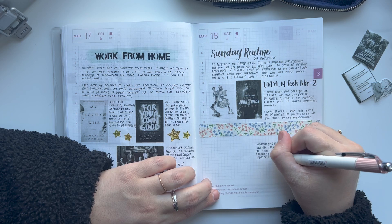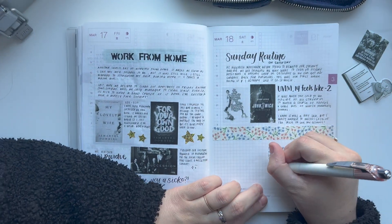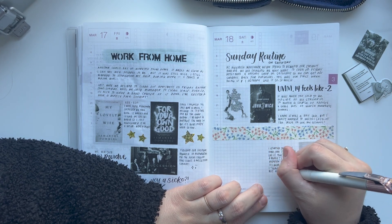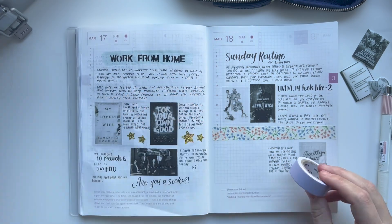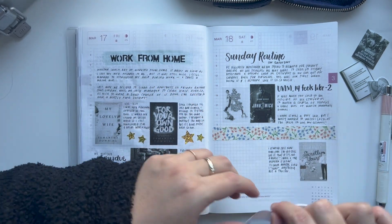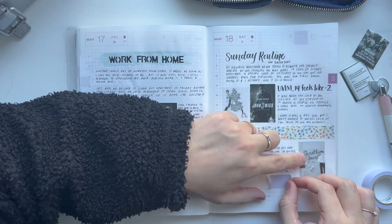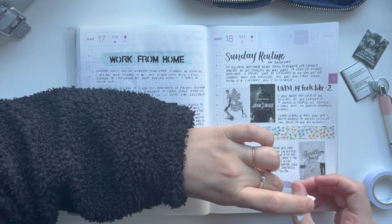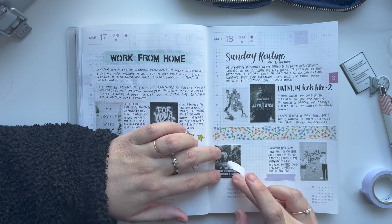Now I'm just doing a little bit of journaling on a book that I started reading — or I guess listening to. I've been on a thriller kick lately; I think it's been like four months of thrillers only. You can see on the left-hand side I listened to 'My Lovely Wife' and then started 'For Your Own Good' by the same author. I just really love thrillers, but I decided to take a break and listen to a different book.